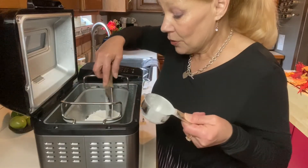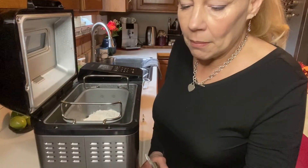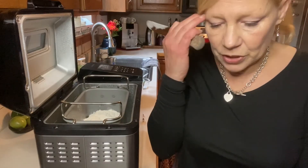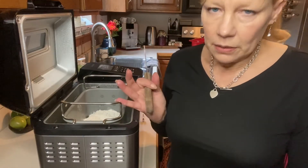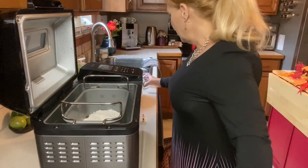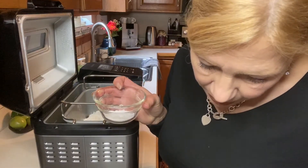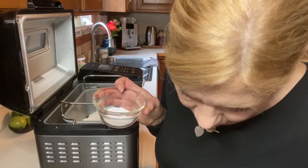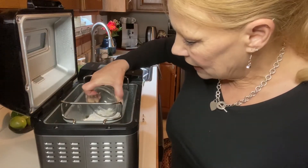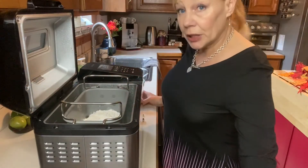I had thought originally about adding some blueberries, but I was afraid it might be a little too moist and not cook appropriately in the bread machine, so I decided better to stick to the recipe. I'm going to add half a teaspoon of baking powder, half a teaspoon of salt, and one teaspoon of baking soda. I'm adding this in the middle, just like you would if you were adding yeast when using a bread machine.